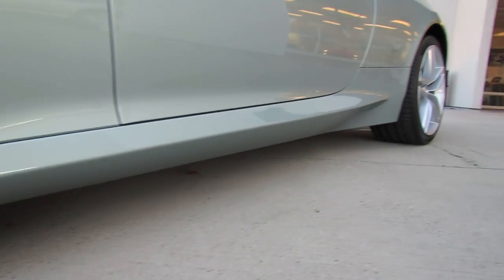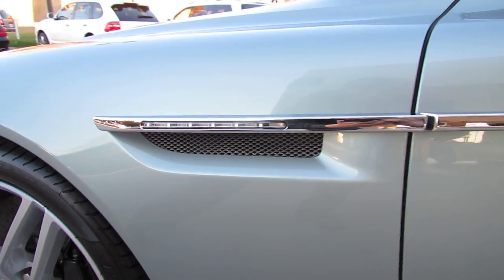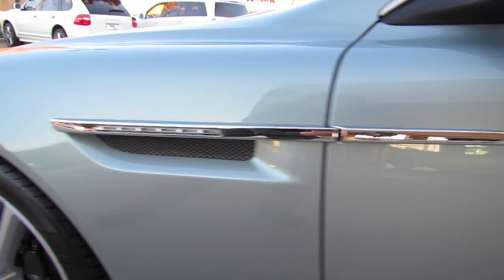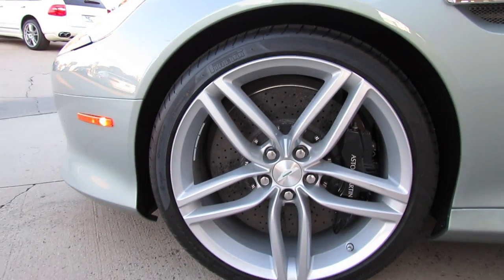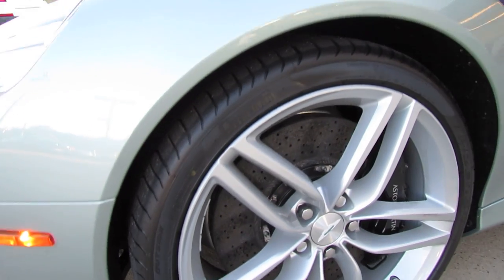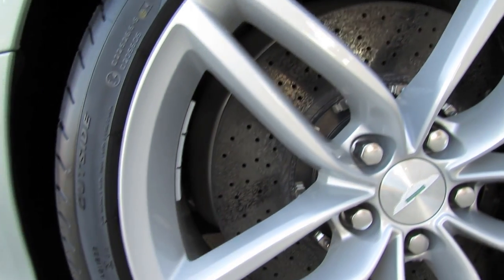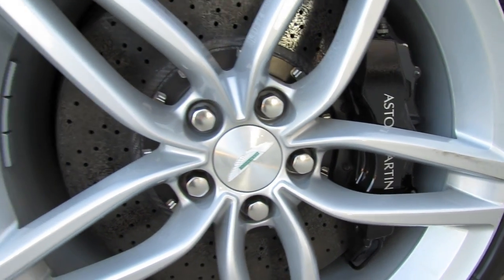Flared side skirts, integrated fender vents with LED turn signal indicators, as well as 20-inch aluminum alloy wheels on high-performance Pirelli tires, four-wheel carbon ceramic ventilated disc brakes, and black Aston Martin brake calipers.